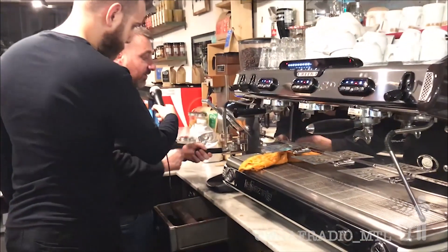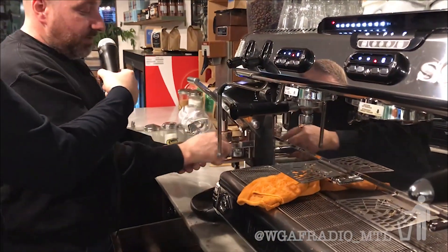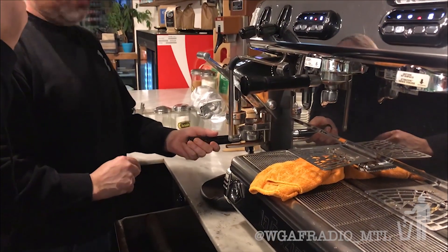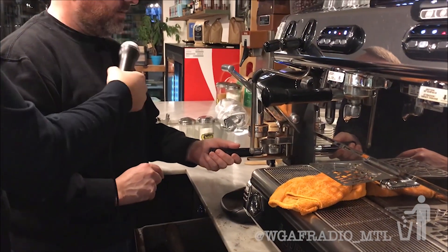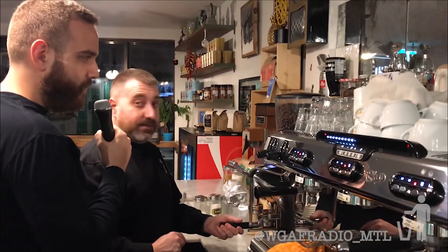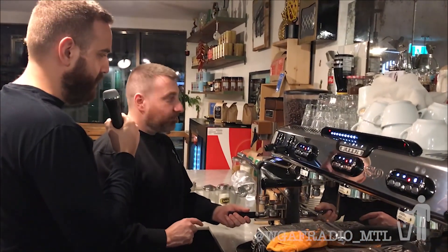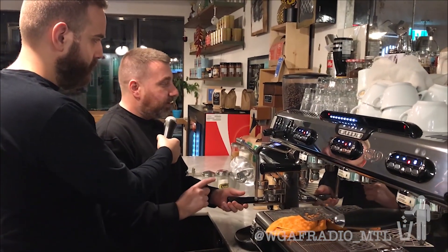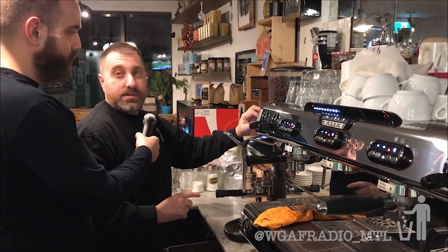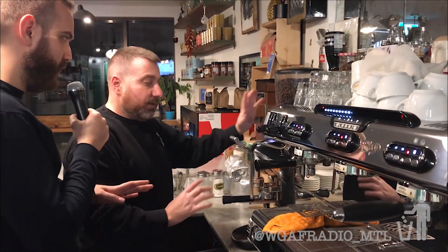Then, this is the grinder — the beans grind into the portafilter. A lot of people ask: what kind of beans? Can you put any beans in there? You could put South American beans, Ethiopian beans, Brazilian, Costa Rican. It's strictly only beans for coffee.